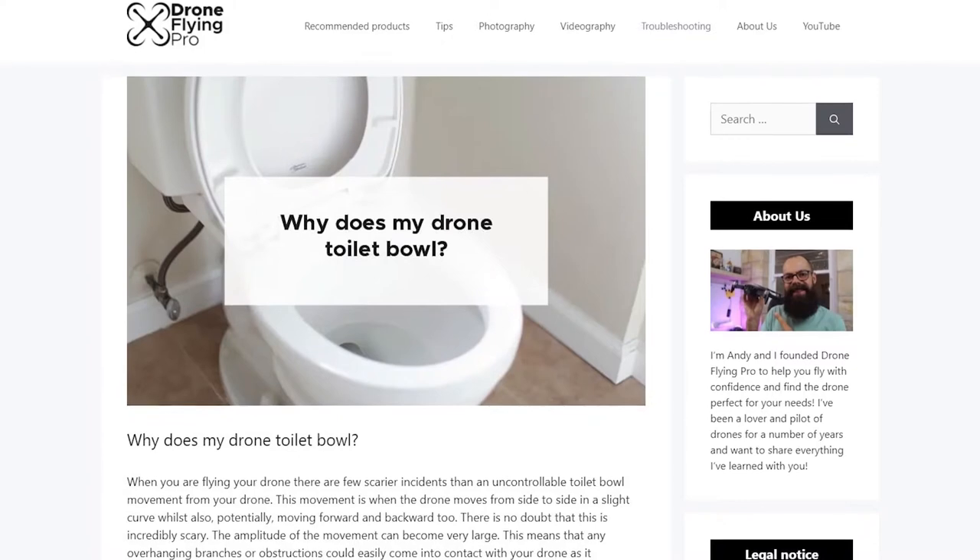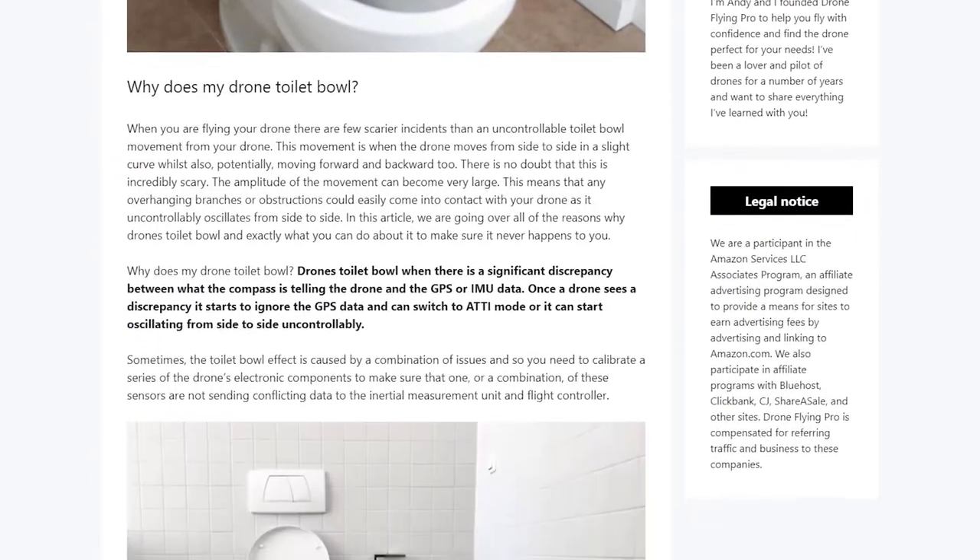In this video we're going to go through exactly what you can do to stop it while it is happening, and how to stop it from happening again. This video is based on an article on droneflyingpro.com — go check that out because it has tons of links to different calibration guides, examples, and proper scientific studies about improving drone calibration. Give this video a thumbs up if it's useful.